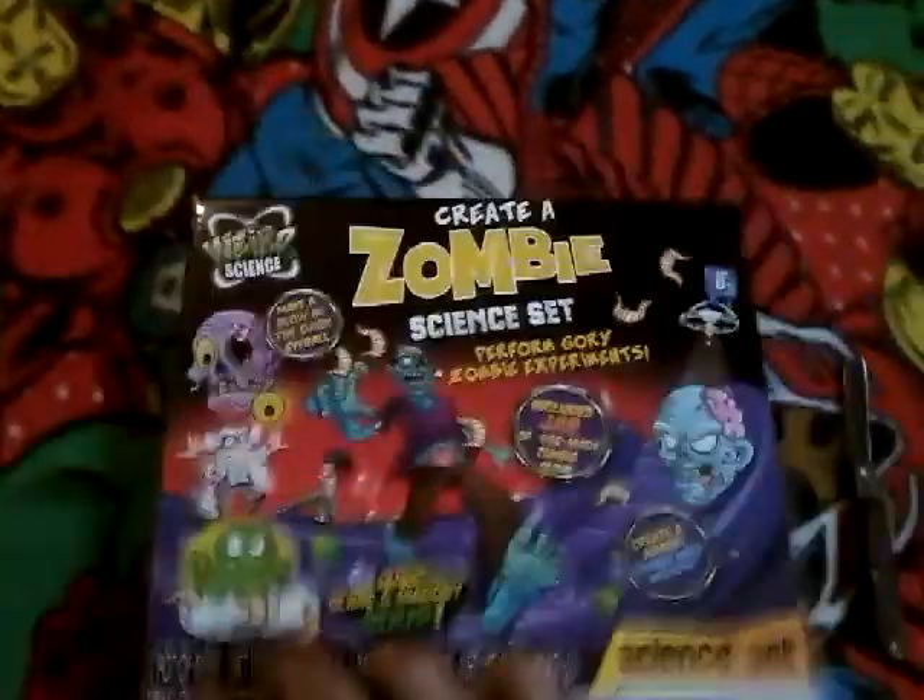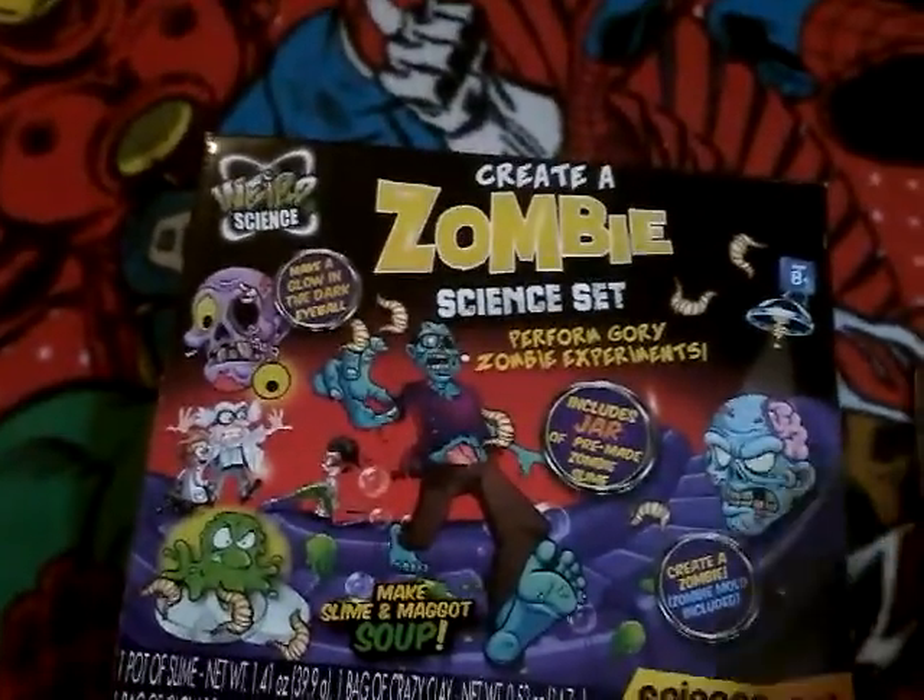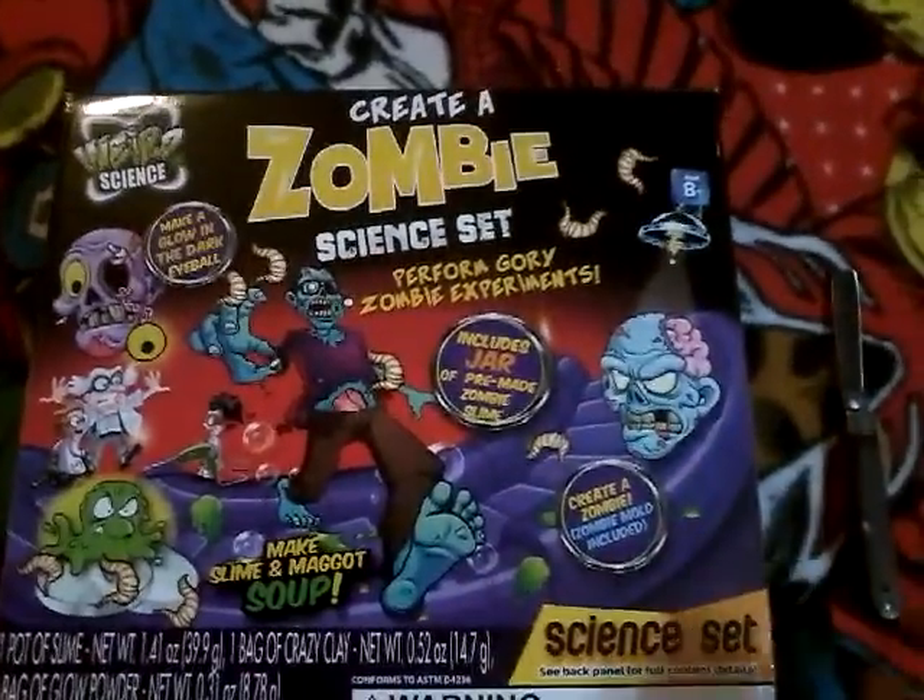I found this at Dollar General or one of those. Extremely cheap — bought one for me and one for my cousin's youngest boy.